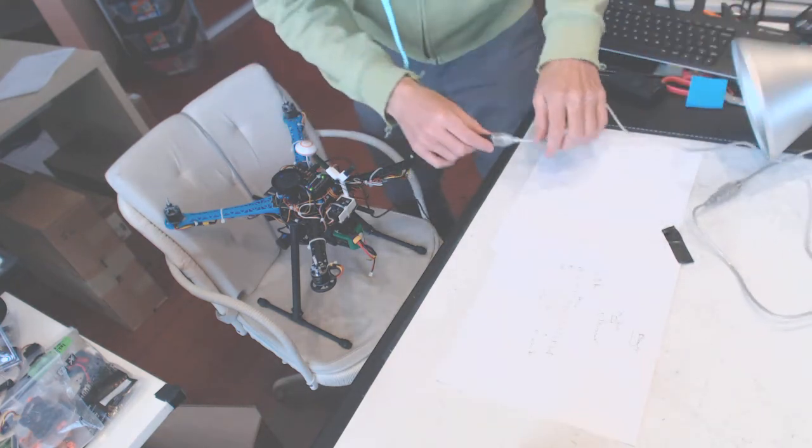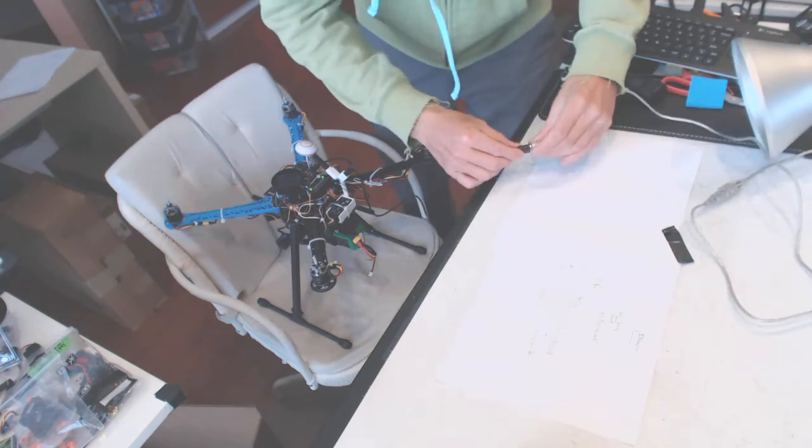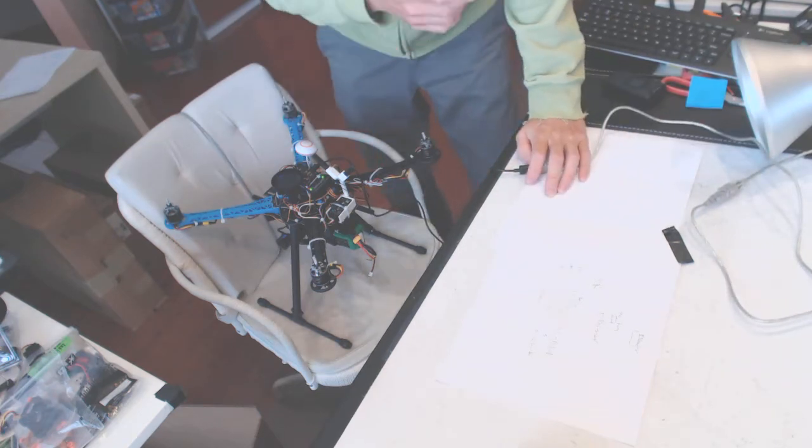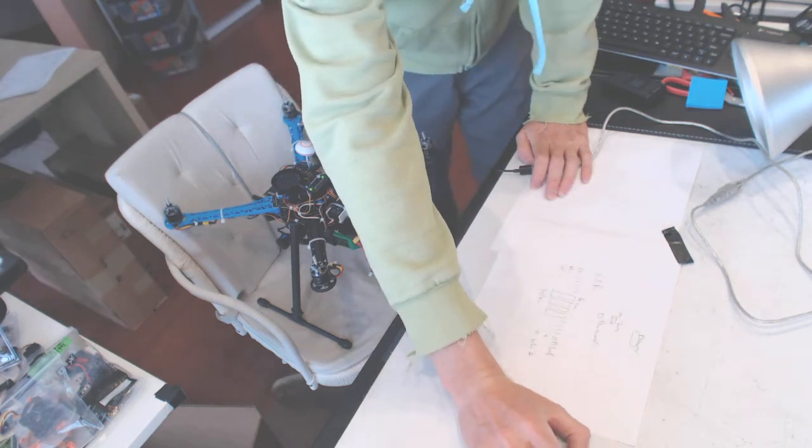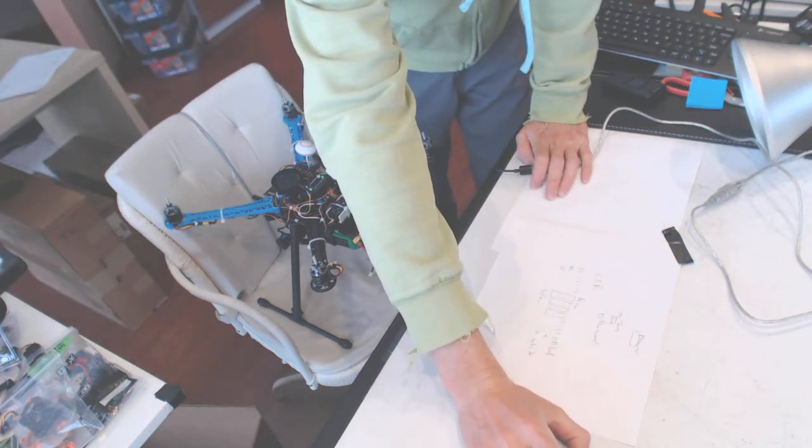There is plenty of cable right here, and it has to be a USB cable. You can't really do it via wireless calibration because it's not going to work. It will seem like it's going to work, but it's not going to fly well.